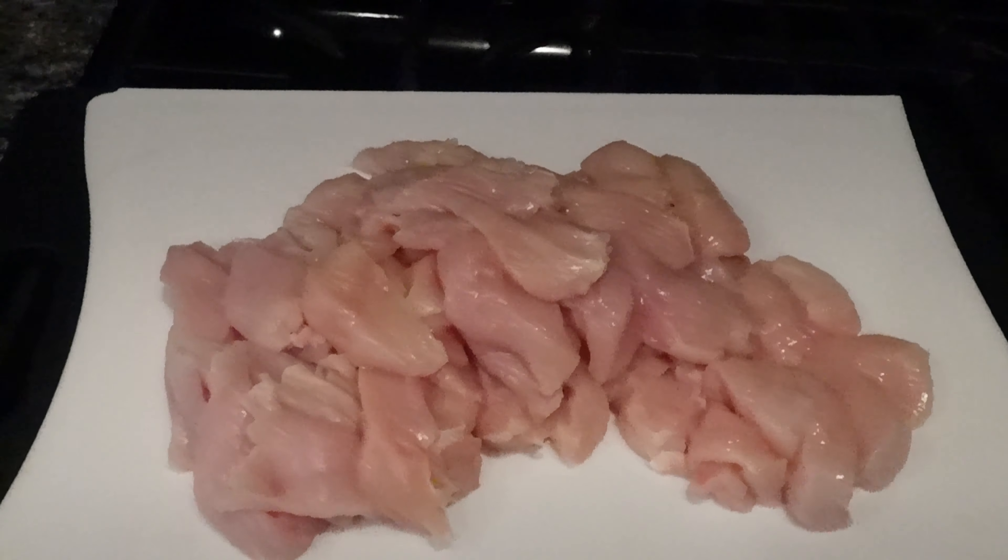We're going to start by putting on our safety gloves because I don't want my hands to be filled with salmonella. So the first thing we're going to do is get our marinade together. We're going to add three tablespoons of water, one tablespoon of hoisin sauce, one teaspoon of cornstarch, and one and a half teaspoons of vegetable oil. Then we'll let it sit for 10 minutes.